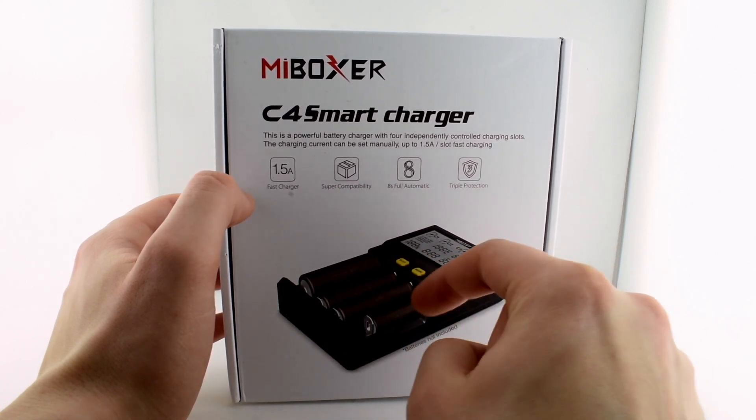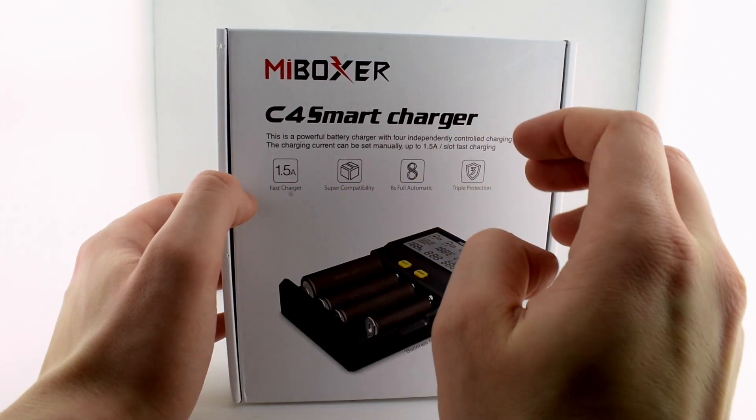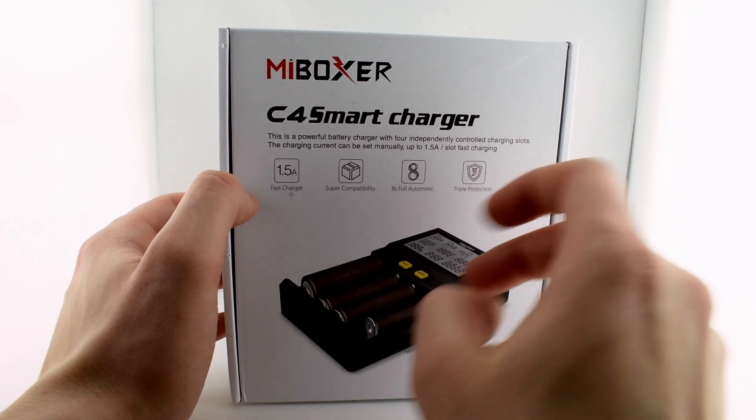The charger itself will regulate the right kind of charging which is optimum for the battery. So even if you set it at the highest rate, it will eventually go down to save the battery when it gets to a higher charge level, because then it can't charge as fast.